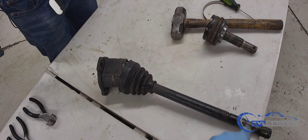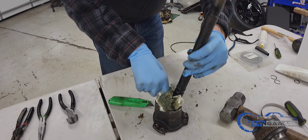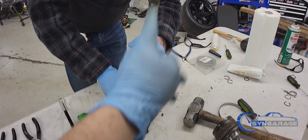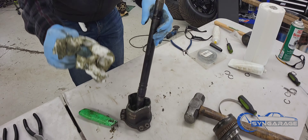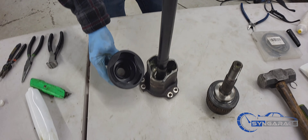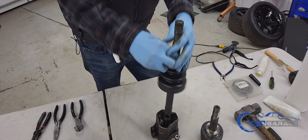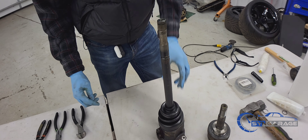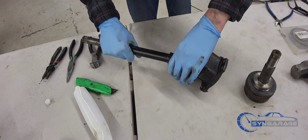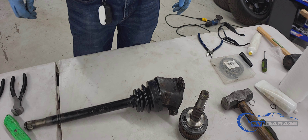After you got the boot off, clean it up really good. Use the yellow grease on the inside and the black grease on the outside. Make sure you use the boot that matches this side of the axle, slide it in from the top just like that, fill it up with grease, and then do your bands. Use the tube with the yellow grease for this side.